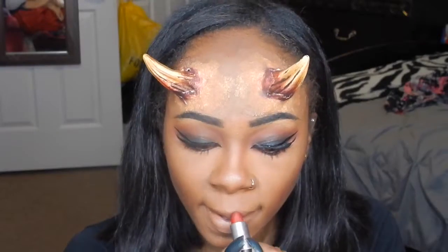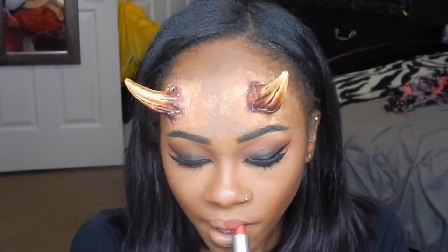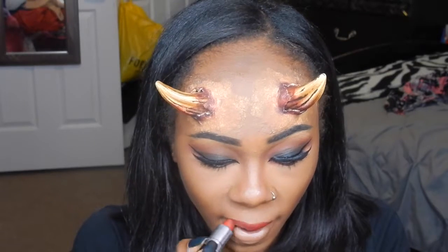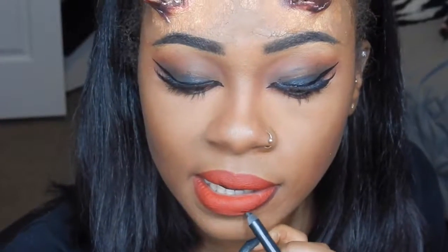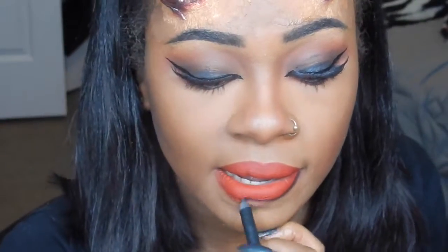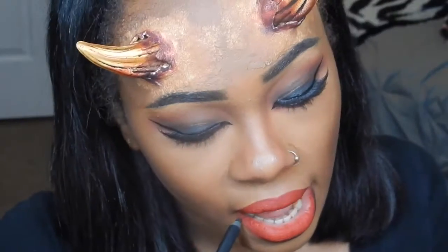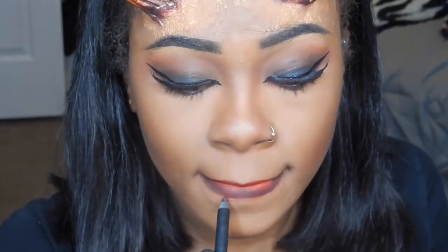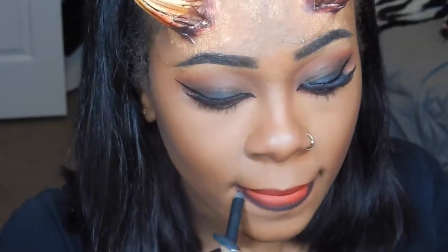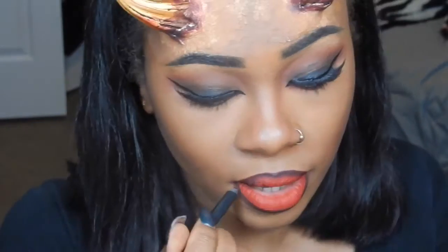Then I'm going to take the MAC Ruby Roo lipstick and apply that to my lips all over. Then I'm going to go in with a black lip pencil and line my lips, and also shade the corners of my lips to give that ombre look. You can do less than what I did or you can do more — I just didn't like that much of a gradient on my lips.